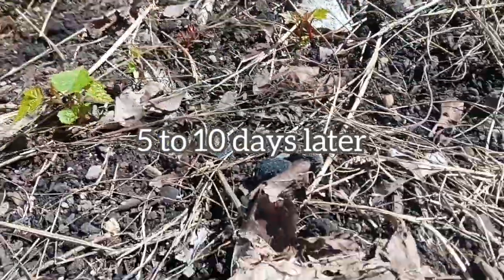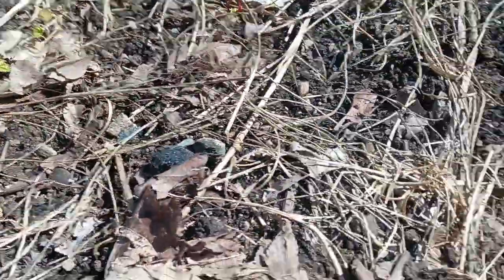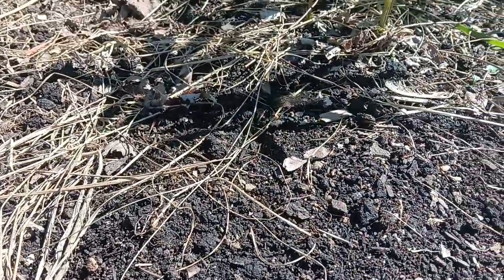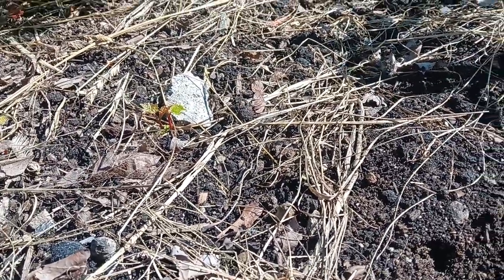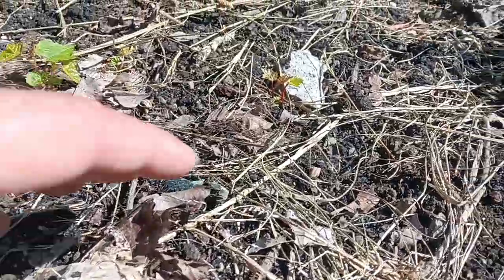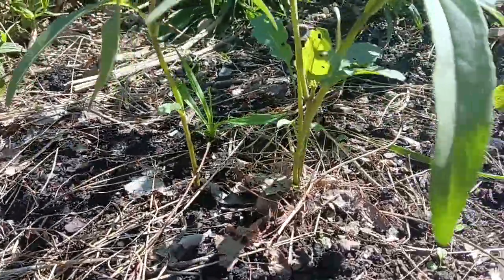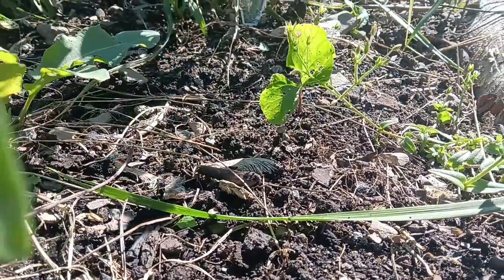It's a week later and we can look down here and we can see no seedlings. But there are these holes where the birds have been coming down and eating up the worms and stuff. Part of me suspects that it's the birds attacking the worms as they start bringing the seedlings up. There's just nothing.